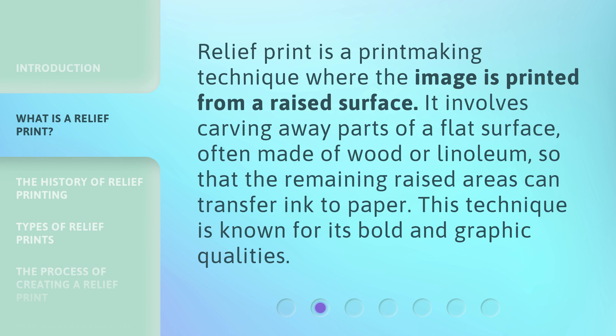Relief print is a printmaking technique where the image is printed from a raised surface. It involves carving away parts of a flat surface, often made of wood or linoleum, so that the remaining raised areas can transfer ink to paper. This technique is known for its bold and graphic qualities.